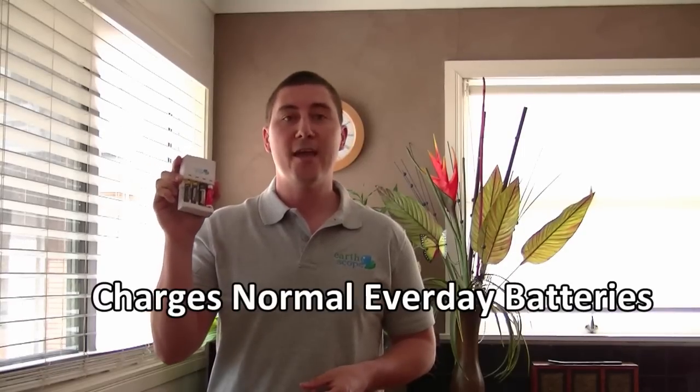Batteries are expensive. Just this pack of four cost me close to ten dollars. The cost of these batteries adds up, especially around birthdays and Christmas time. At Earthscope we have a simple solution: a new exciting battery charger that charges normal everyday batteries.